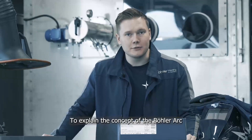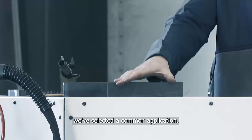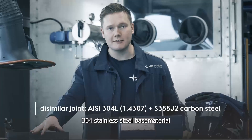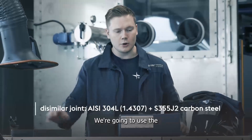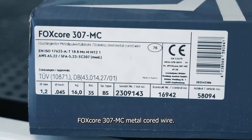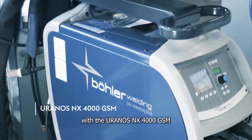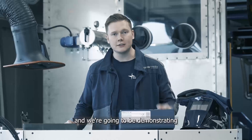To explain the concepts of the Böhler Arc with some context, we've selected a common application — the welding of a 304 stainless steel base material to an S355 carbon steel base material. We're going to use the Foxcore 307MC metal cord wire, and we'll be welding this with the Euronos NX4000 GSM welding machine, demonstrating two processes.